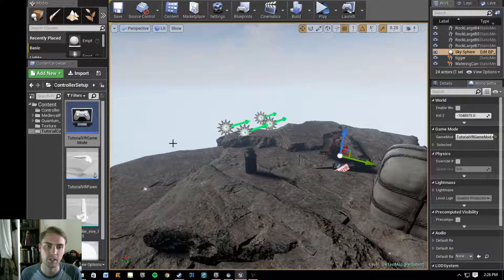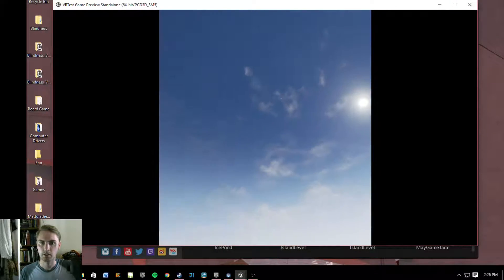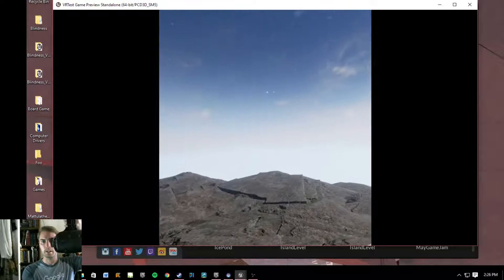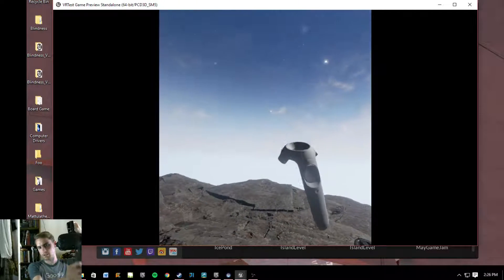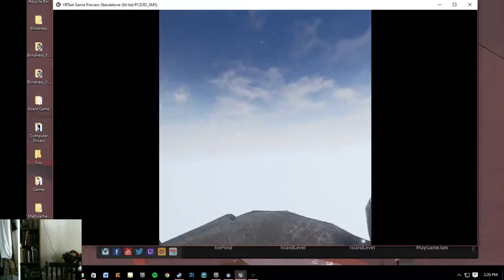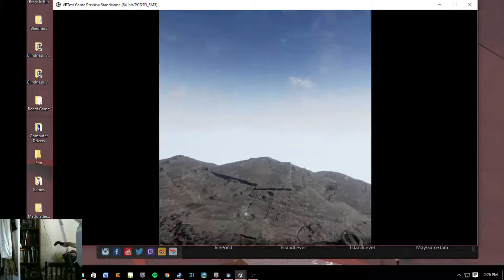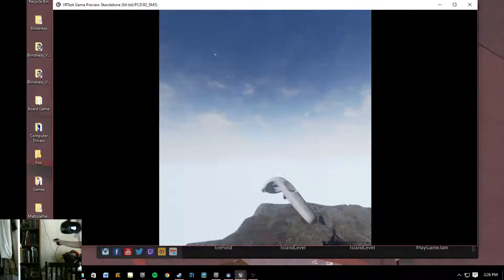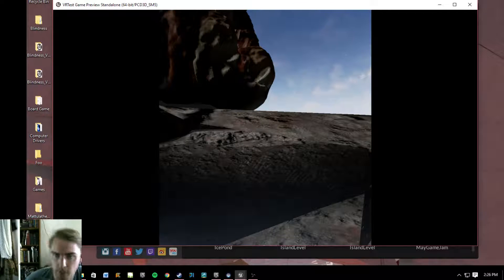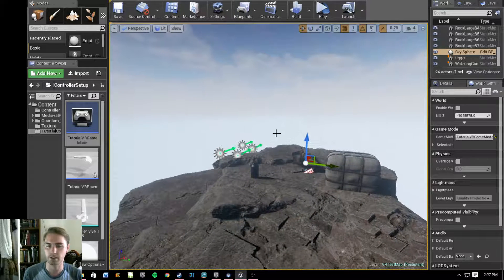That should be everything we need — I may have forgotten something, but let's go ahead and hit Play. It immediately pops up the head-mounted display, which you can see is tracking. As I move it around it is looking around, and if I pick up the controller it's in front of us and it tracks. I'll get up and walk around — you can go over this way, come back over this way — and you always have the controller in hand. It tracks pretty darn well. That is effectively everything you need to get all of this set up and working.